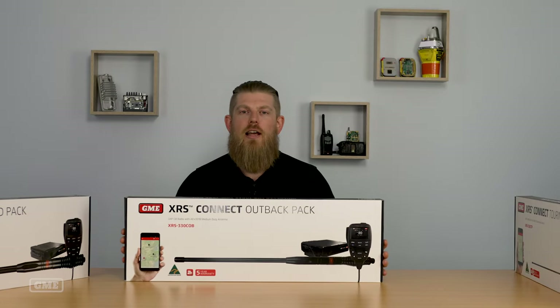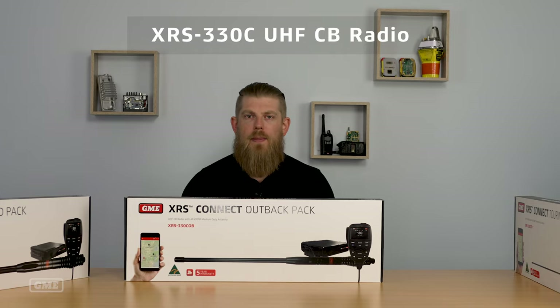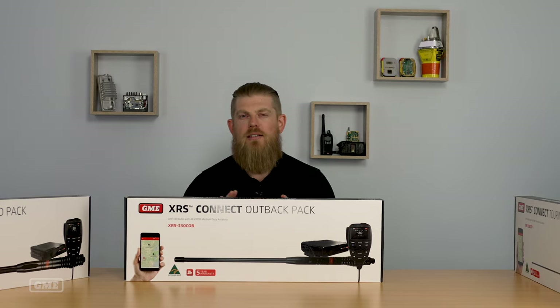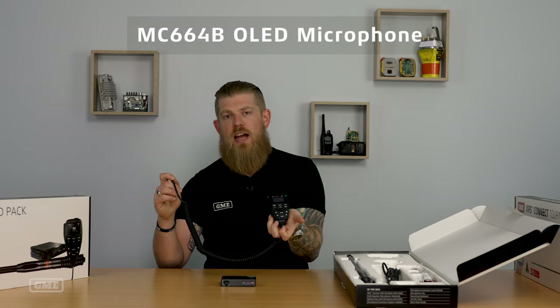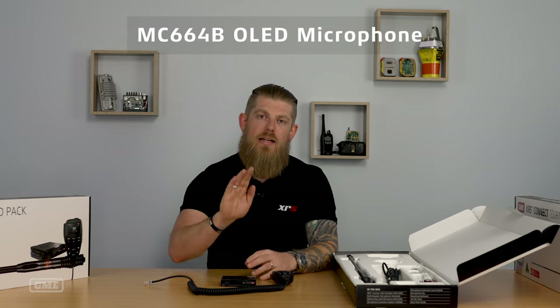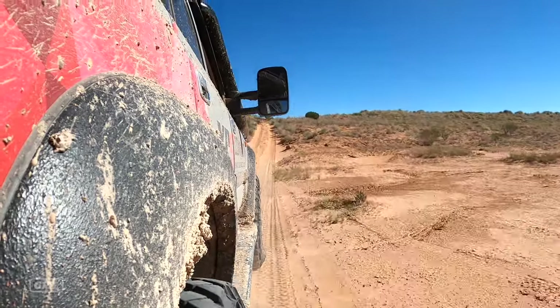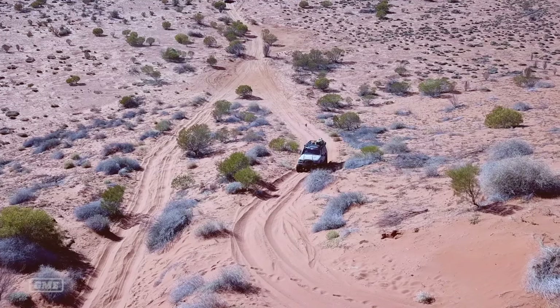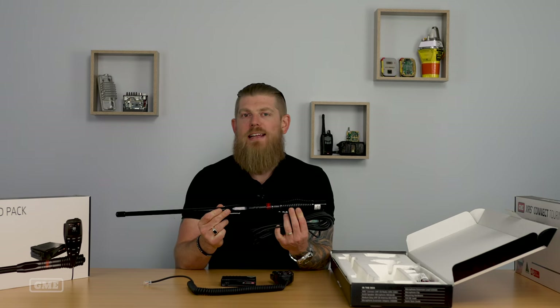Moving up the range from the Touring Pack, the next model is the XRS Connect Outback Pack. The Outback Pack has the same XRS 330C supercompact radio and the same OLED speaker microphone. However, it has a different antenna to suit a different use case. The Outback Pack is targeted at those who spend a bit more time off-road and in more challenging conditions. In the Outback Pack, you receive the AE4707B antenna.